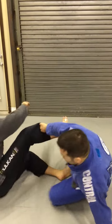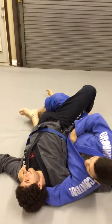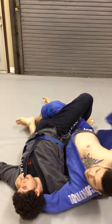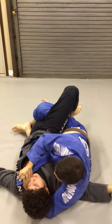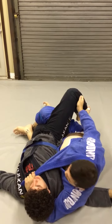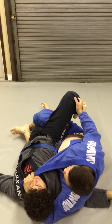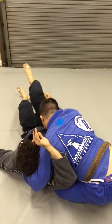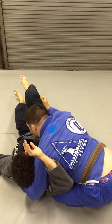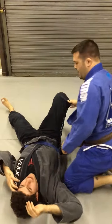So starting in the twister, I'm going to open up my far lapel, pull it open loose and feed it to this hand. From there I'll grab his pant leg and come up, letting go of the twister — sort of north-south almost. So I'm coming from here to here. I'm going to put my head to the mat and pull back with the choke at the same time. Let's go from another angle.